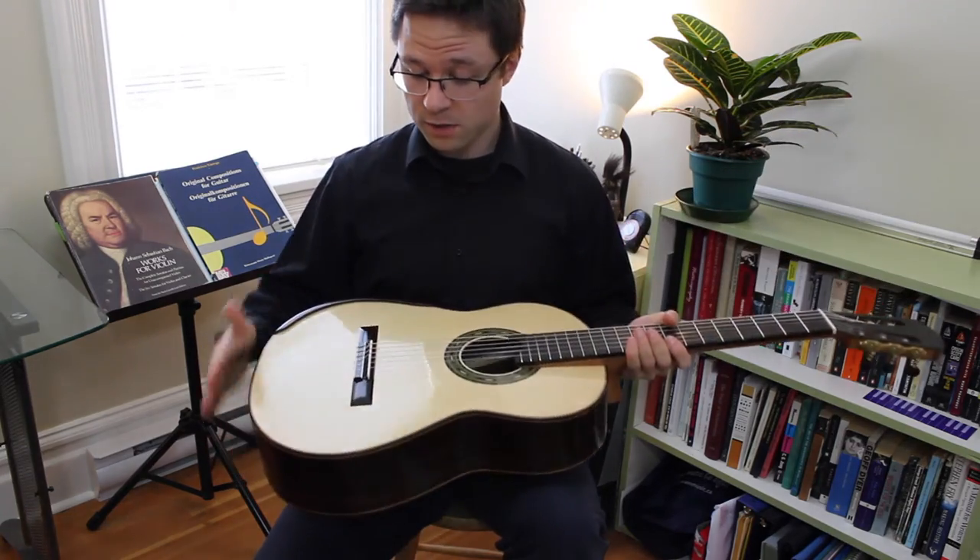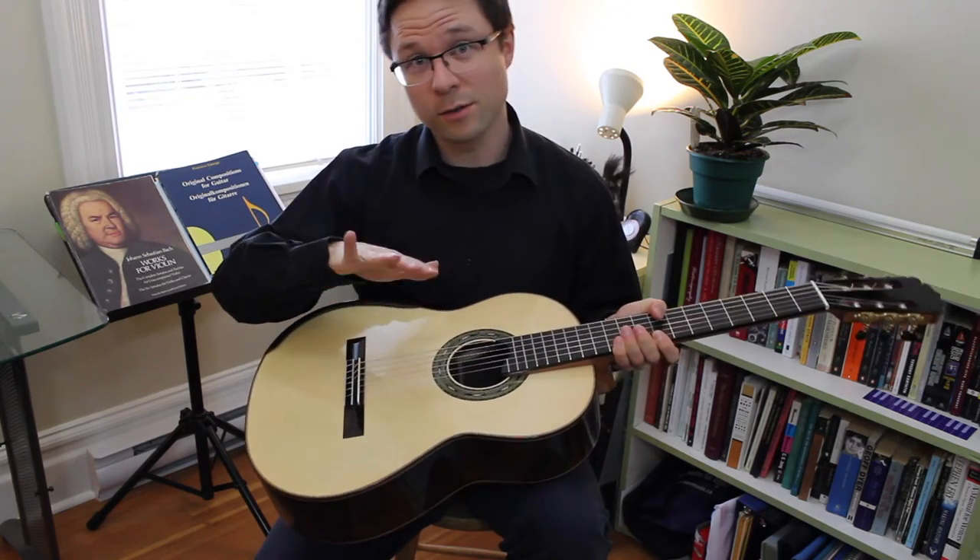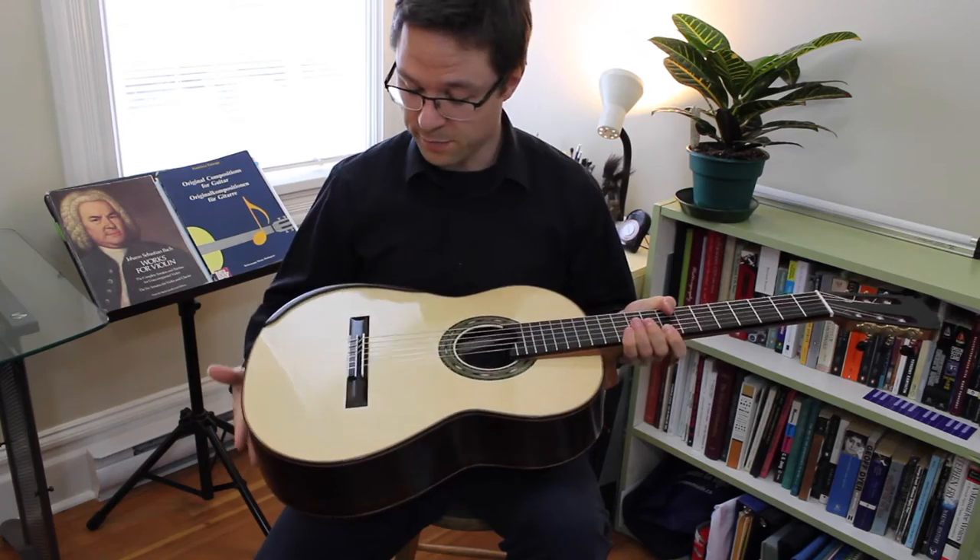It's a double top guitar, so it's spruce on the top, then a nomex layer, and then cedar underneath. So it's a little bit of spruce and a little bit of cedar — kind of best of both worlds.